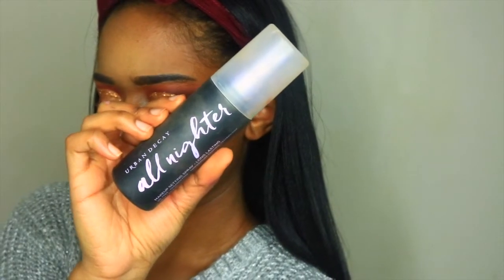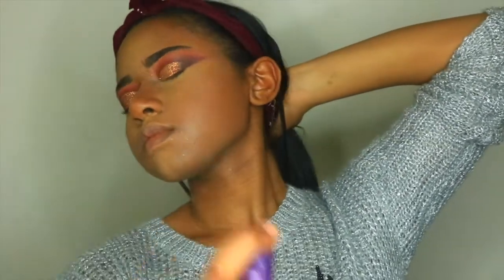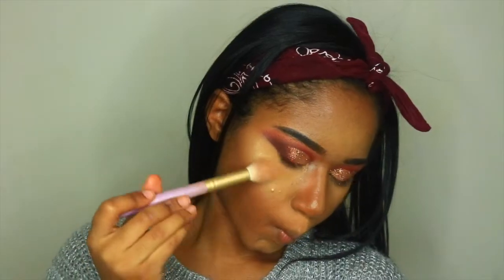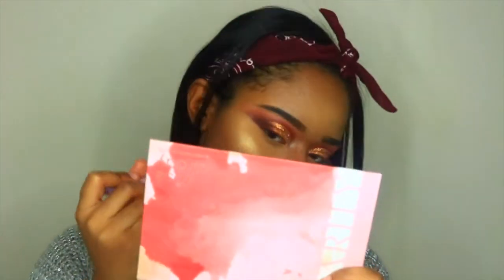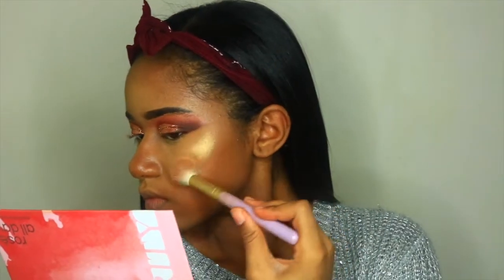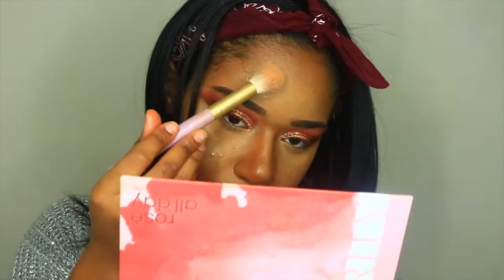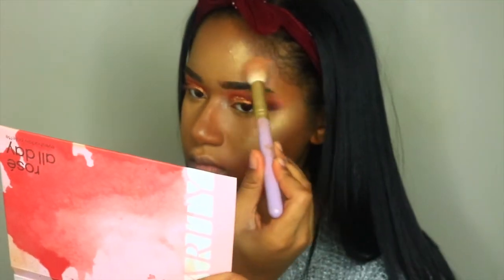Now I'm setting everything in place with the Urban Decay All Nighter Setting Spray, which is going to make sure everything is nicely set and the makeup will not move at all. Now I'm taking the Juvia's Place Festival Palette in the shade Adogu and I'm going to use that as a highlight. I always do this — it's like my favorite go-to highlight. It's not even meant for highlighting, it's an eyeshadow, but I use it to highlight all the time. As you can see it just makes my face so glowy. I freaking love it.